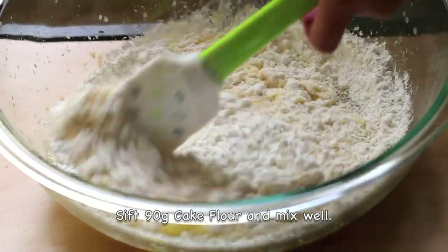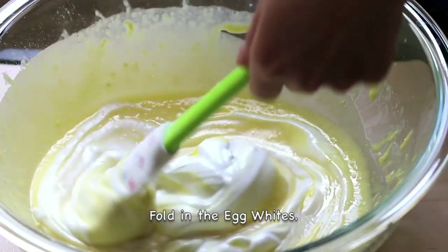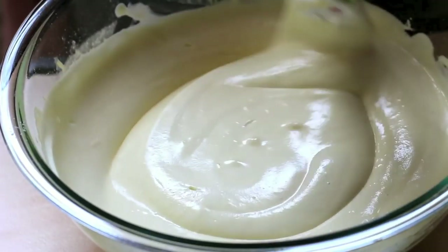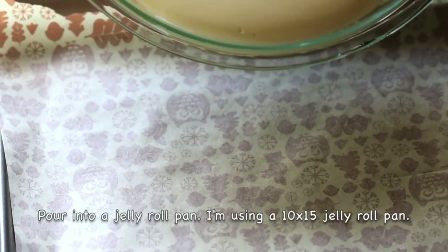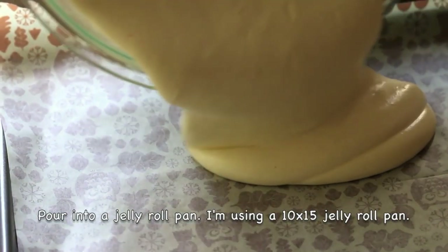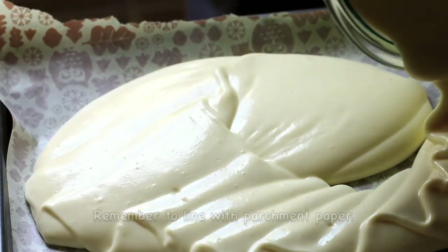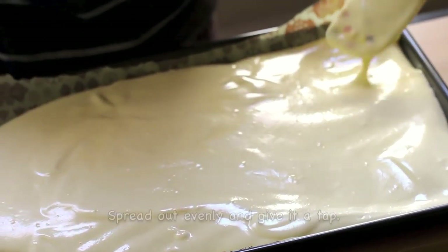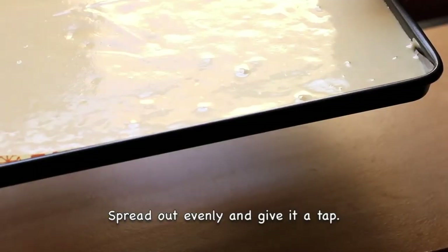Sift in 90g of cake flour and mix well. Fold in the egg whites. Once you're done, pour it into a jelly pan — I'm using a 10 by 15 jelly roll pan. Remember to line it with parchment paper. Spread it out evenly and give it a tap.